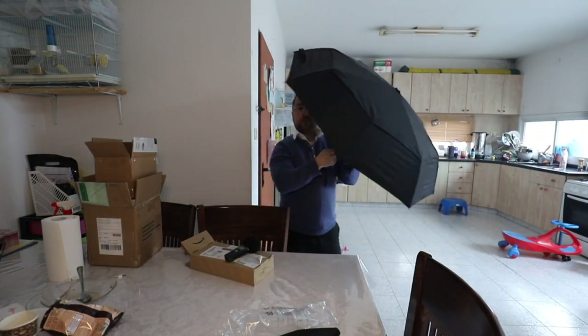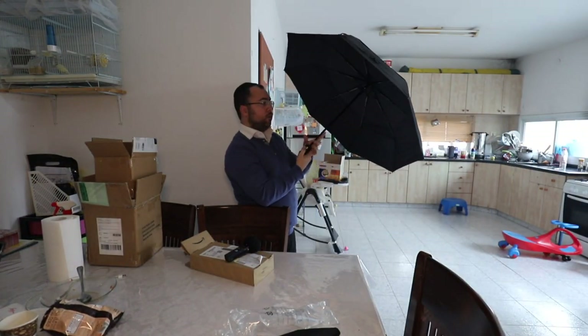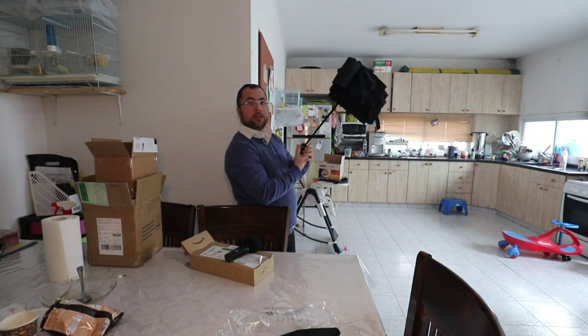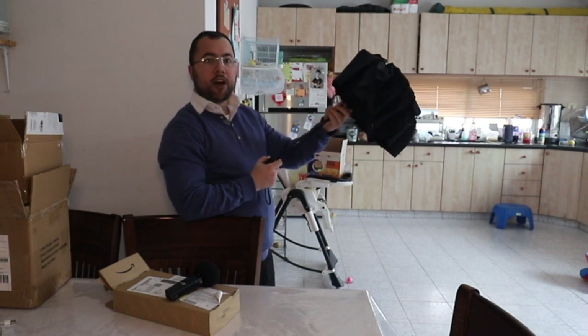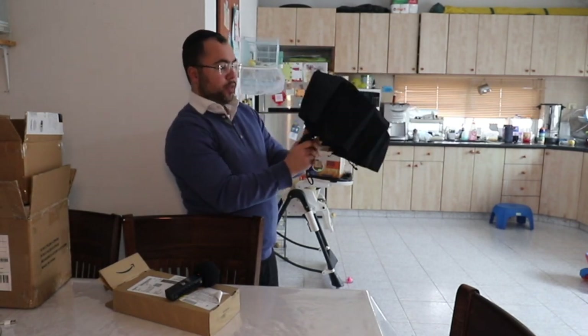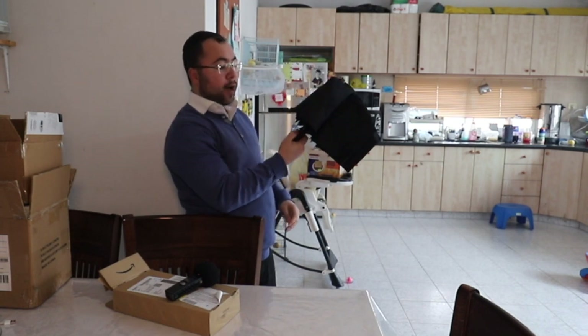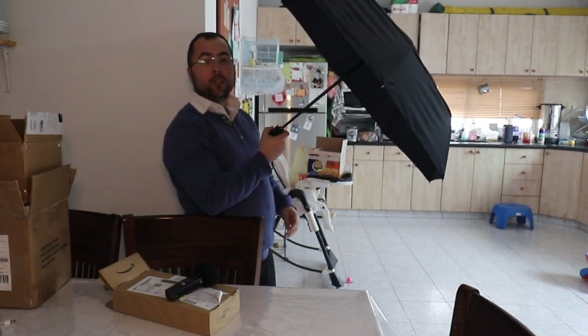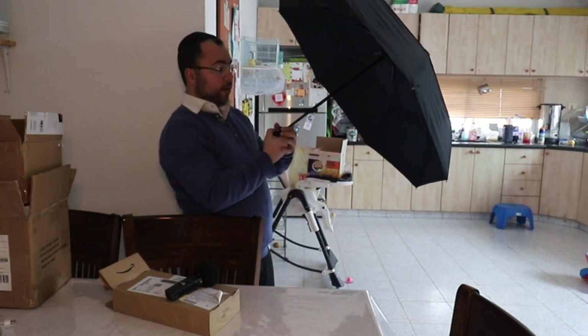All right, so right now I will click down. It closes — so it works like this. After you close it, you put it down, and when you click the up button it opens. That's how it works.